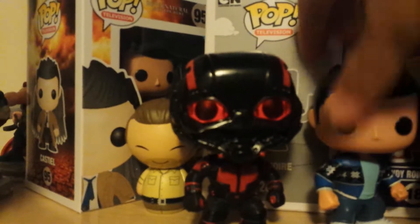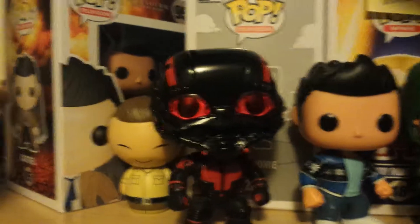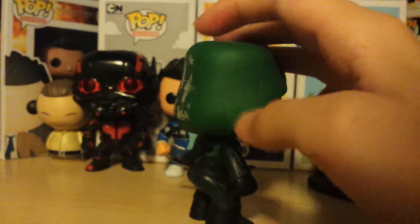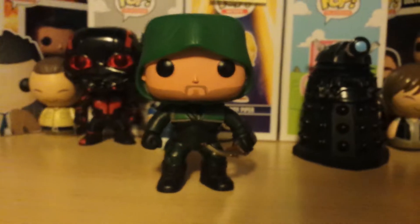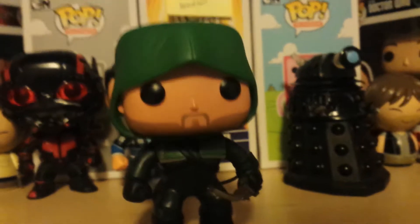Over here we have the — I think it's called the Blackout Ant-Man. As you saw in the other episode, the crossover episode, I did a review of the Hot Topic exclusive glow-in-the-dark one and the giant one. So this — I think it's called Blackout — I think this was a Barnes & Noble exclusive from Comic Con. I like the design. I wonder why they made this version if it wasn't in the movie, but it's very cool to have as part of the collection.